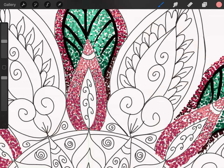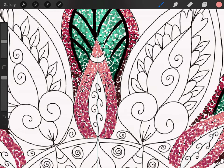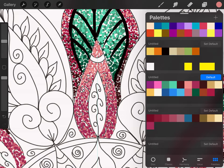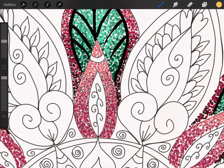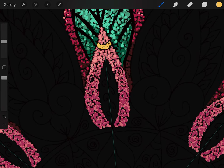Grab the lighter one for a little bit of a highlight and put a little highlight at the top. We can go back and add an even lighter highlight later. Now grab this little yellow and throw some yellow in here just to give it a little pizazz. Then go to your background color, turn it black, and take a look at what we've got.